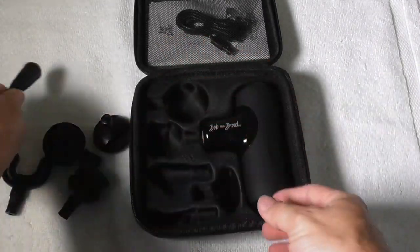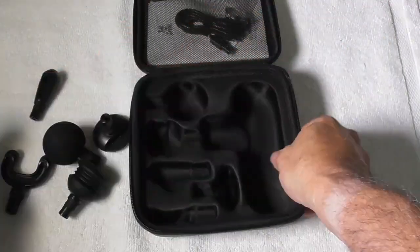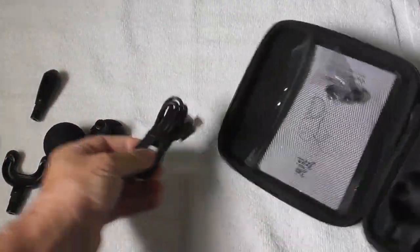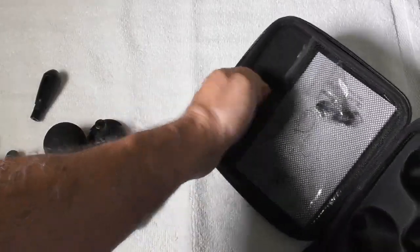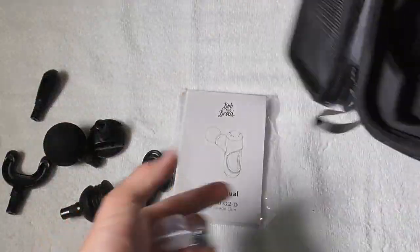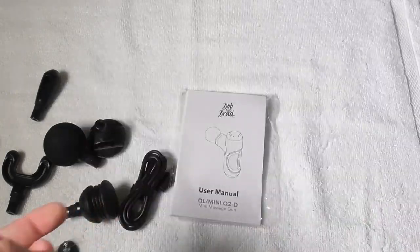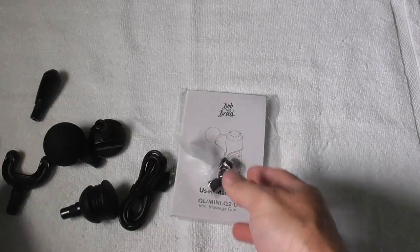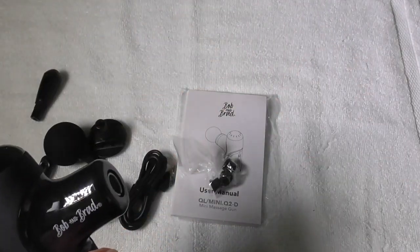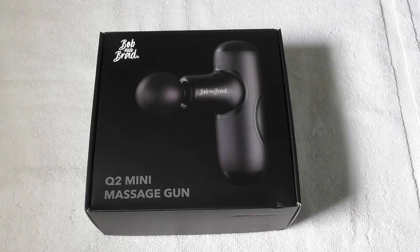The massage gun is perfect for anyone with a busy, on-the-go lifestyle. It is extremely small but very powerful — by far one of the smallest and lightest massage guns on the market, making it super portable to travel or to carry in your purse or in your car. It gives 2,000 to 3,200 RPMs and 35 pounds of force. It is extremely quiet at 53 dB, compared to the average of 60 to 70 dB for the competition.